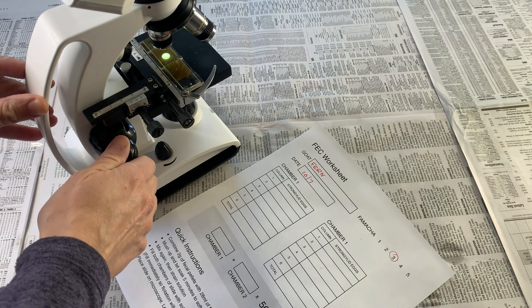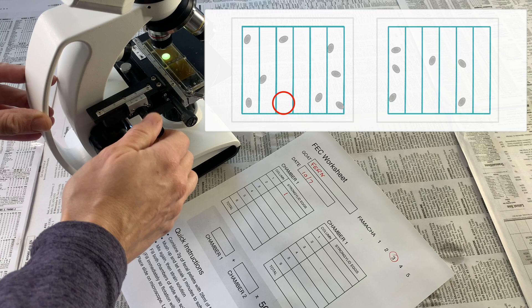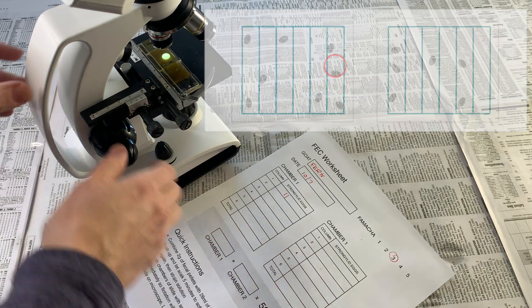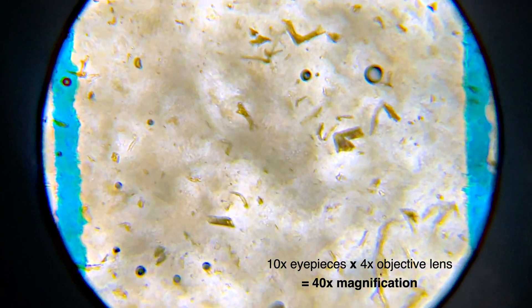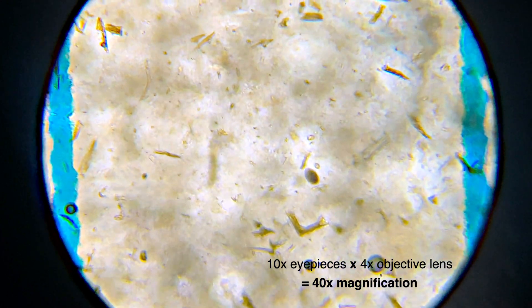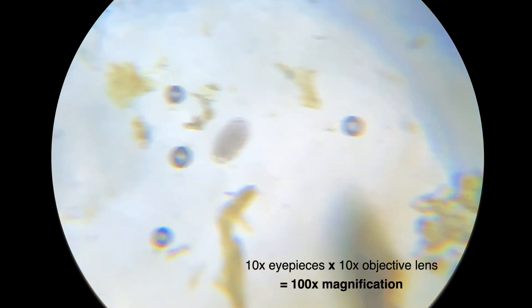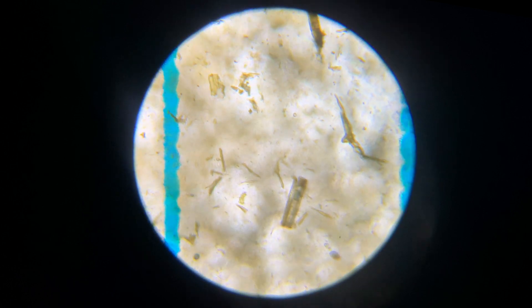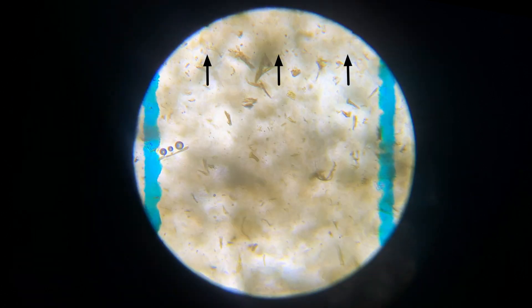Now that you're practiced in identifying strongylids, you can count them. Do your count by scanning through each column of each chamber, tallying the eggs on your worksheet as you go. If you use the 4x objective lens when counting, you'll be able to see the full width of each column, but the eggs will be small, so only do this once you're comfortable identifying them. Until then, you can use the 10x objective for a more detailed view — you'll just have to move the stage around more to scan the full width of each column. One issue to note is that with some microscopes and McMaster slides, you may be unable to move the stage far enough to see the very top of the columns, though this isn't a huge deal as it's just a very small portion of the slide.